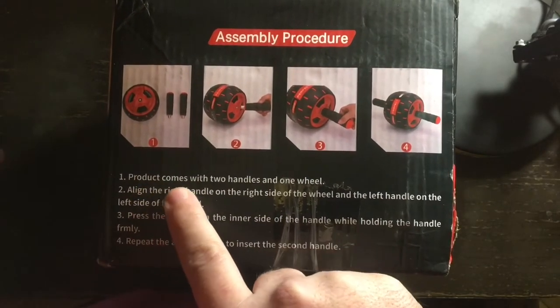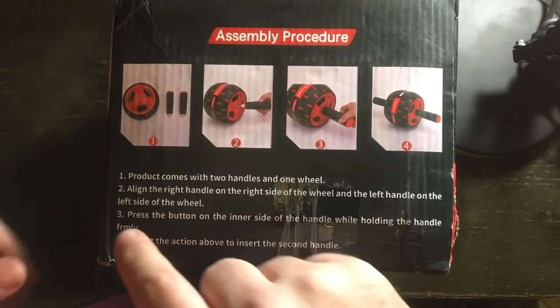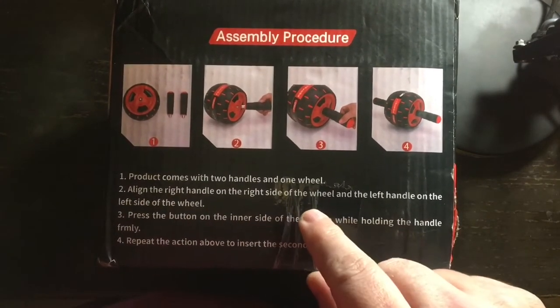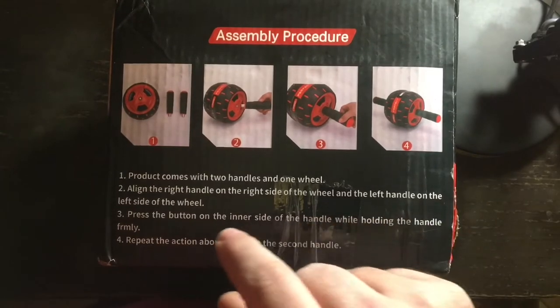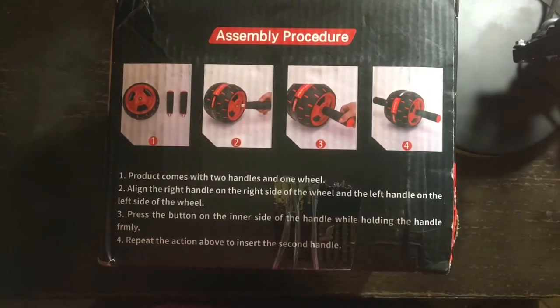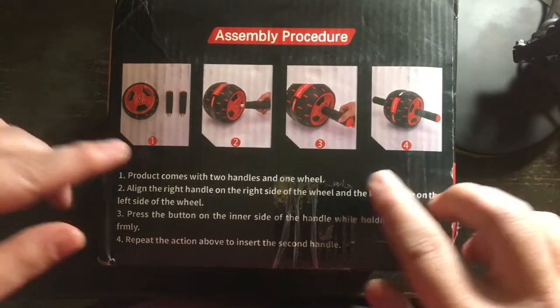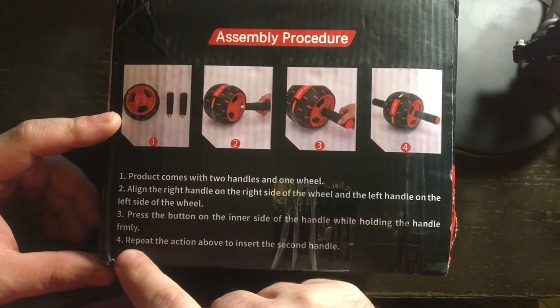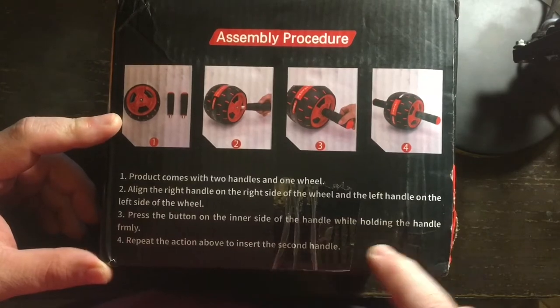This product comes with two handles and one wheel. Align the right handle on the right side of the wheel and the left handle on the left side of the wheel. Press the button on the inner side of the handle while holding the handle firmly.